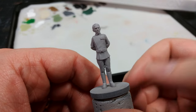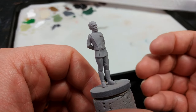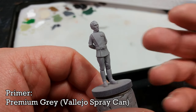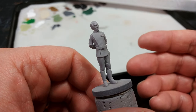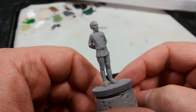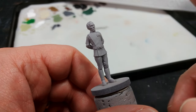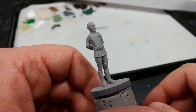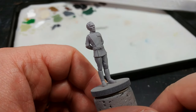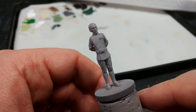Once your miniature is cleaned up, assembled, and popped on its base, it's time to prime. I've used gray from Vallejo out of the rattle can — any light gray will work. In particular, Ash Gray from the Army Painter or Gray Seer from Citadel. A light gray is best because most of the colors we're going to be painting are quite light, with the exception of his uniform. For his skin especially, a light primer will make life much easier.